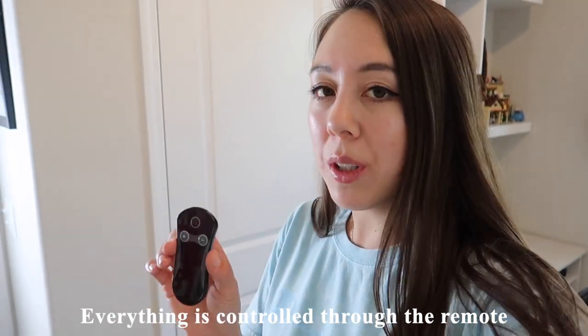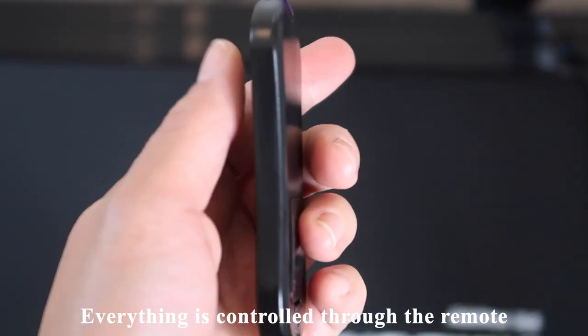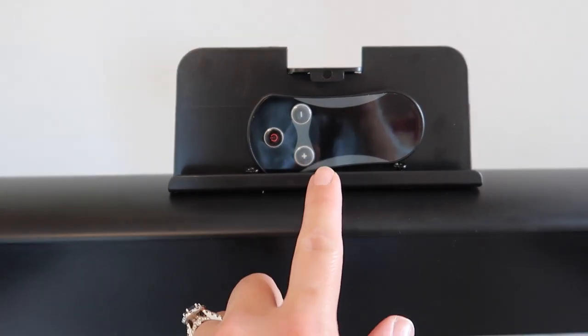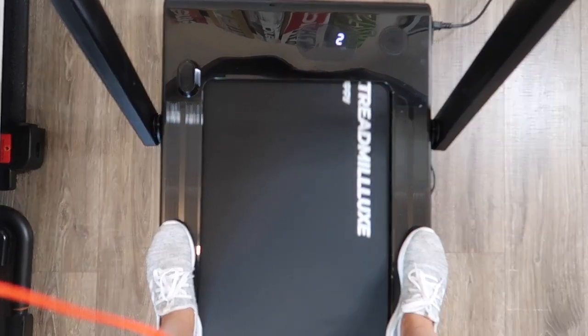Everything on this treadmill is controlled with the remote. When not using it, you can place the remote on the phone or tablet holder right here. This treadmill is not too loud, which is a really great thing.